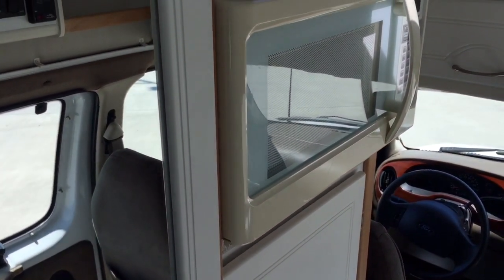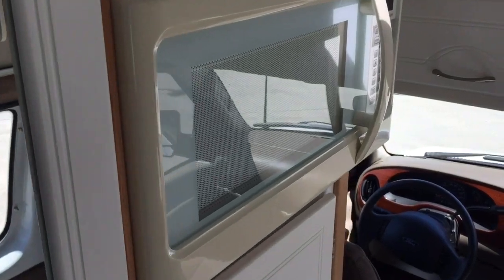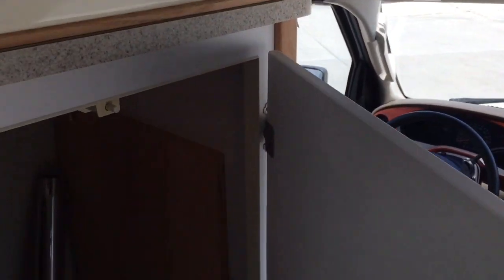Up top here on the cabinet we've got a microwave. Below that we've got a storage closet, which also stores the table and the pole for the rear table.